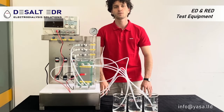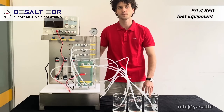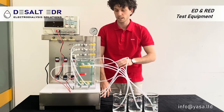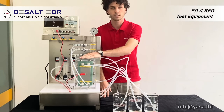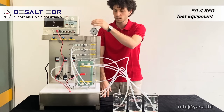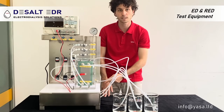Hi, my name is Gabriele and I work for Yasa ET, and this is our Electrodialysis test equipment. The test equipment is branded as DSOL TDR and it features as main components the Electrodialysis membrane stack, a power supply, the flow meters and pressure gauge, and a pump system.